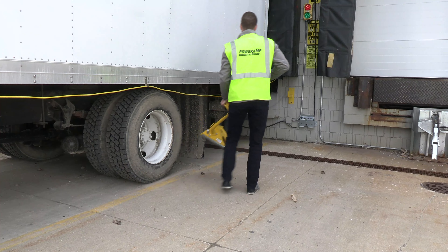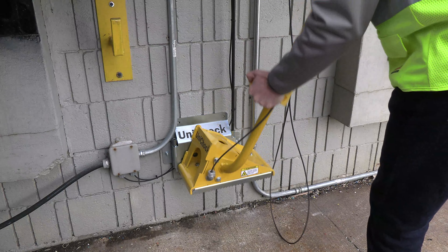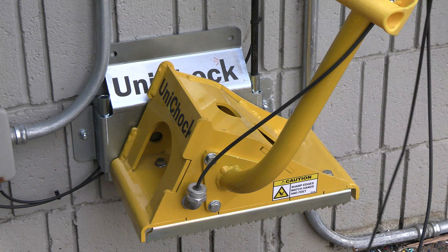An exterior audible alarm also sounds if the unit is removed from under the tire and not correctly placed on the storage bracket.